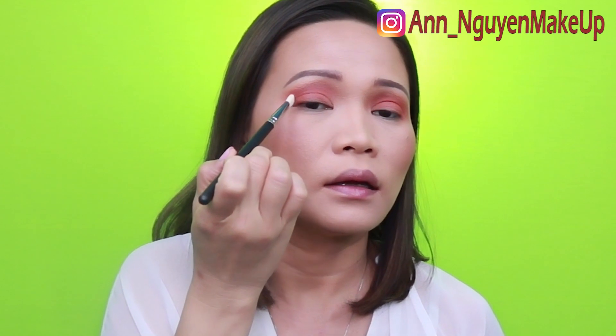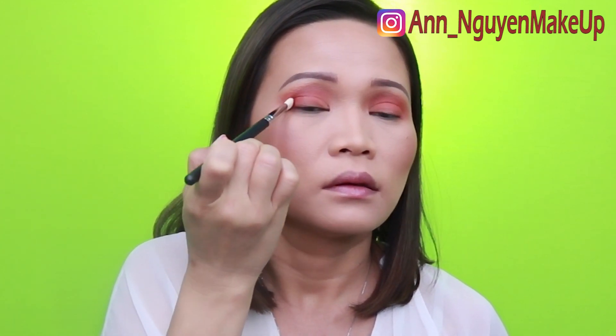Next, with my MAC 217, I'm going to go to Revenge and just intensify the crease. I'm not going to blend this one as high as the other two shades. Now that I have Revenge on my crease, I'm going to go back to my first brush and blend it out because I don't want any harsh lines. All this blending and I don't have any fallout underneath my eye — everything blends out so easily.